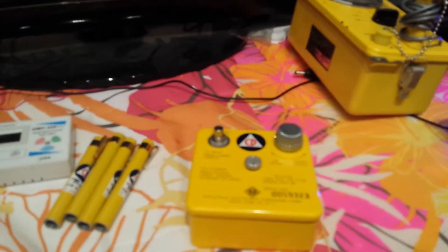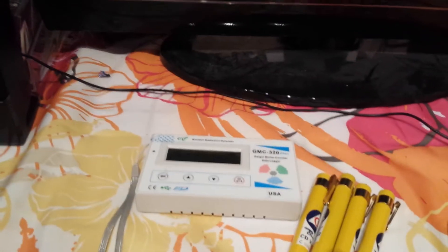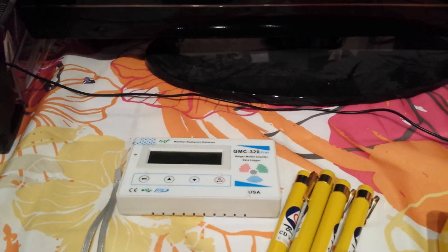So, if you're gonna get a CDV-777 set, make sure you get your dosimeters. And if you're gonna get a 300E, might as well step it up and get the 320. See ya.